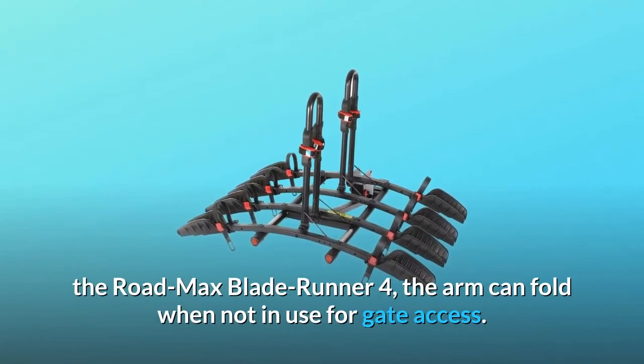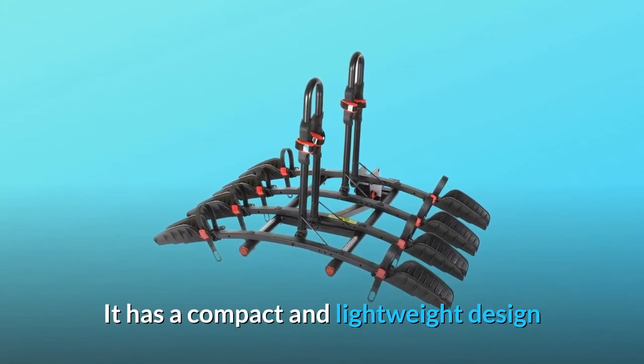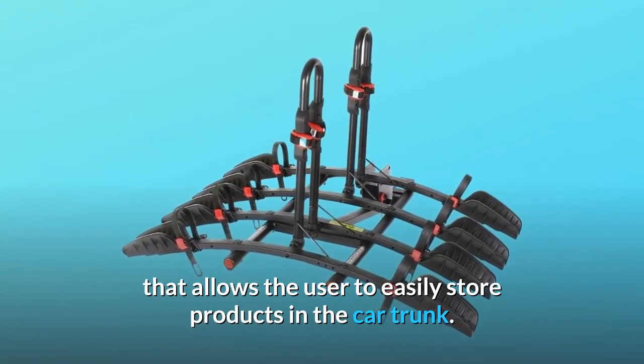The Rode Max Blade Runner 4 — the arm can fold when not in use for gate access. It has a compact and lightweight design that allows the user to easily store the product in the car trunk.